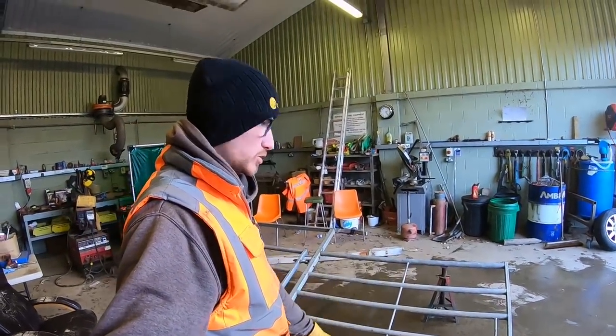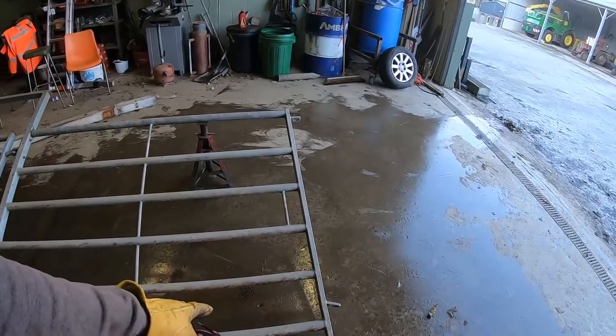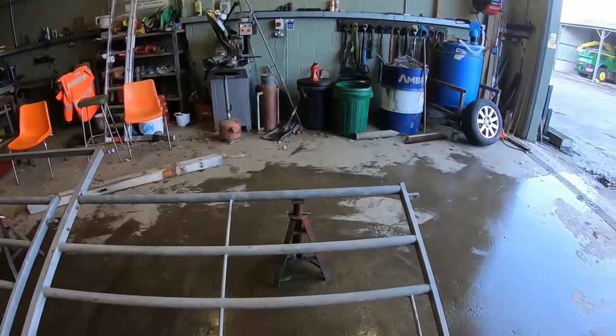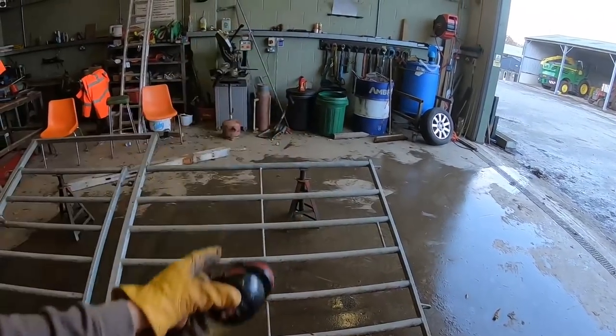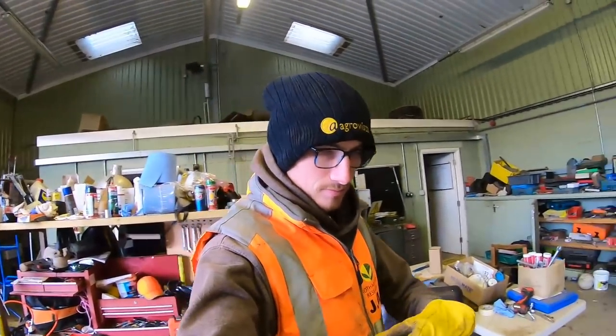Got a gate here - it's got to fit a gap. We need to shorten it very slightly, so cut the end off with a grinder. And then John's made a mark on it somewhere - you need to cut all the way up there. So we'll mark it over some tape, we'll cut the end off first, cut the tubes and then weld it back on.